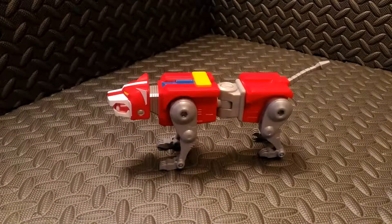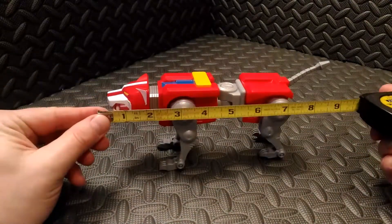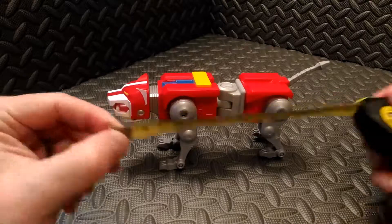Here is the Red Lion. Let's get a quick measurement — from the tip of his nose to the end of his tail he's about nine inches in length.